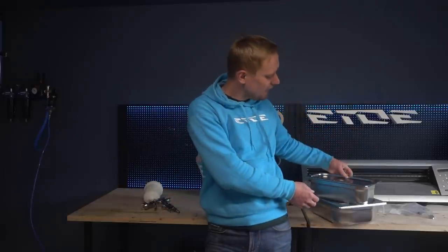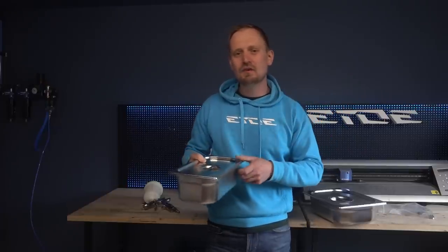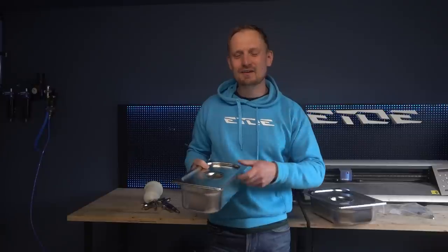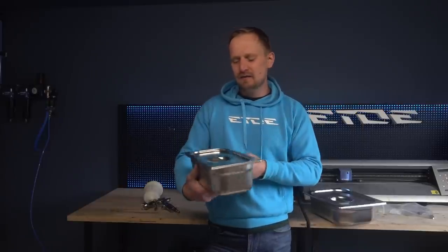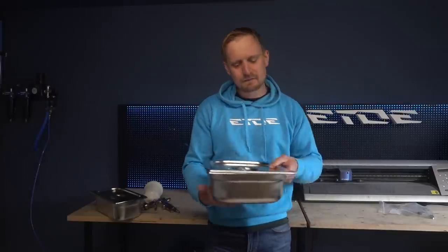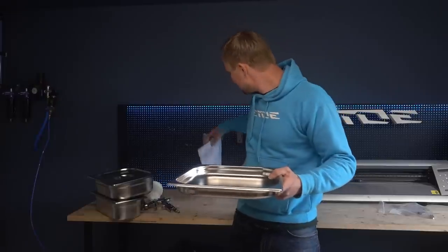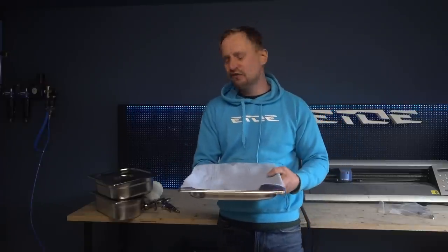For my spray gun washing table I ordered these gastronomic trays. They are made of stainless steel and I ordered 3 of them. I've linked all the trays and all the material I use in the video description. I ordered 2 of them with a lid so the thinner can't evaporate — one is for the clear coat pistols and I have another one for the primer and color pistols. It's a little bit bigger. I also have a kind of bowl, only 40 mm in height, and in this bowl I will put a piece of paper for drying all the small and big parts of my spray guns after washing them in these trays.